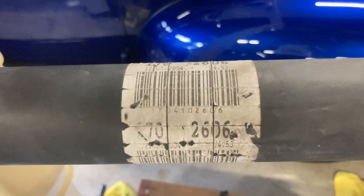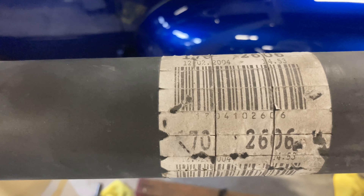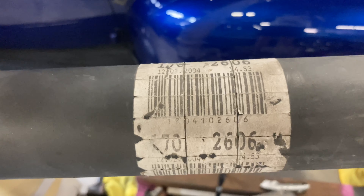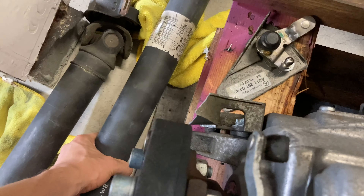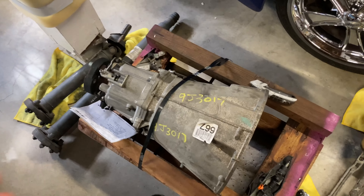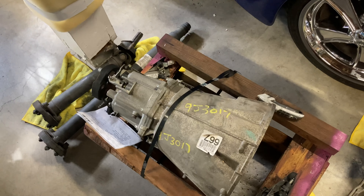The part number on the driveshaft is 170-410-2606. You have to pay attention to the last four digits - some are for manual transmissions but they're like 1606 or 0606, so you really have to do your homework. I'm going to be compiling a full parts list, just like Dimitri did for his build, noting whatever differences there are between our builds.